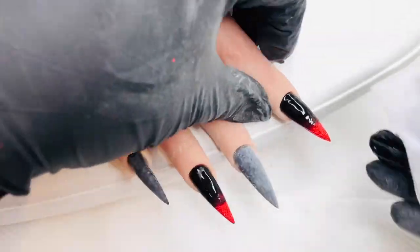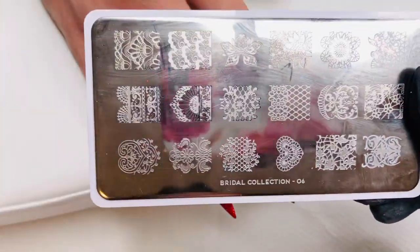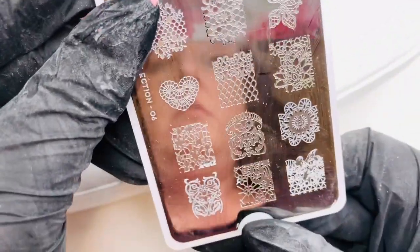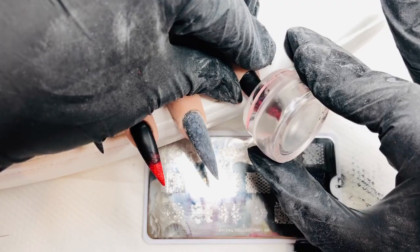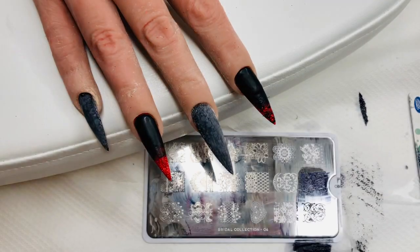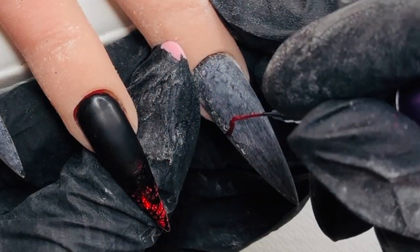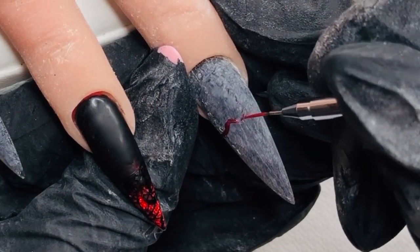I'm wiping off that inhibition layer because I'm going to be doing some stamping, using the bridal plate from MoYou London. That's what I mean — as lovely as MoYou London's plates are, some of the designs are quite short, which is why I had to bring the black down further than intended.